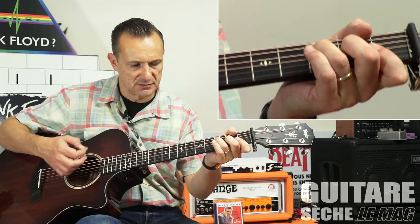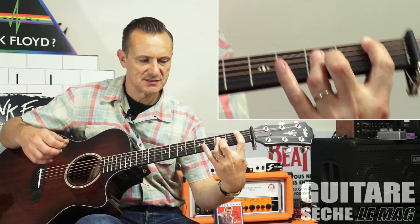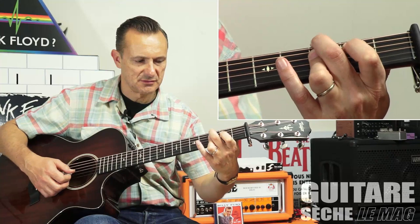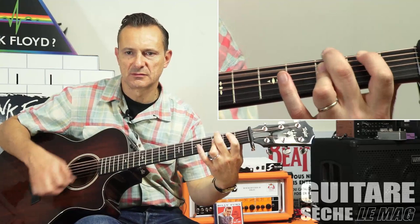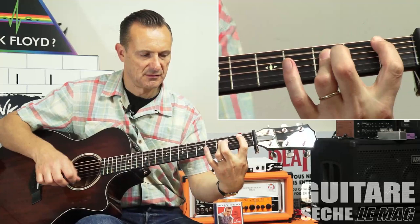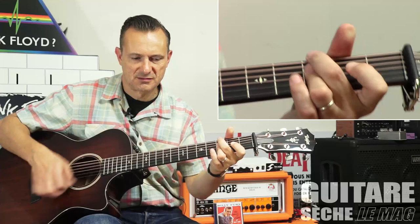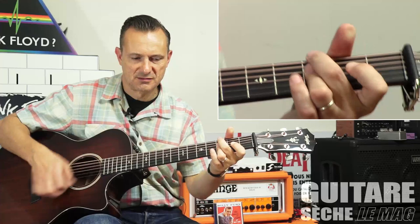In fact, we start on the Fa, okay, we start on the Fa — so Si B, and then we pass on the Fa. Okay, three, four.